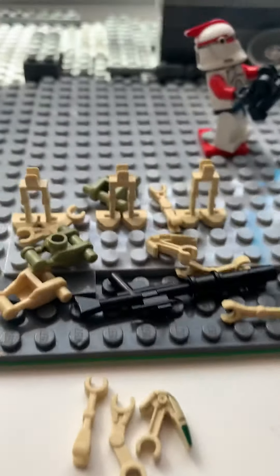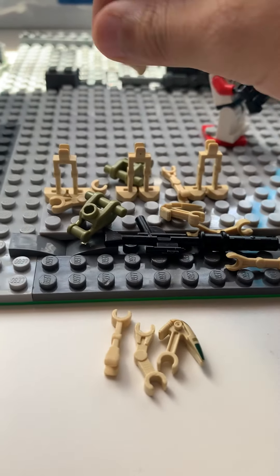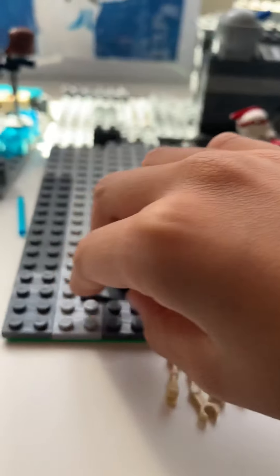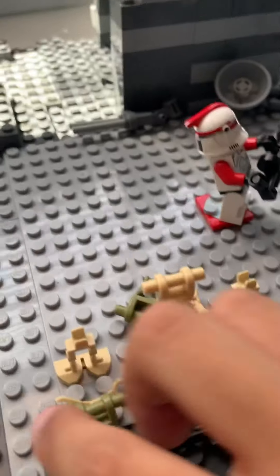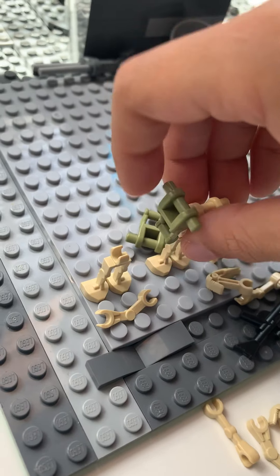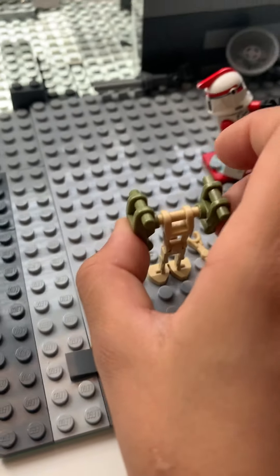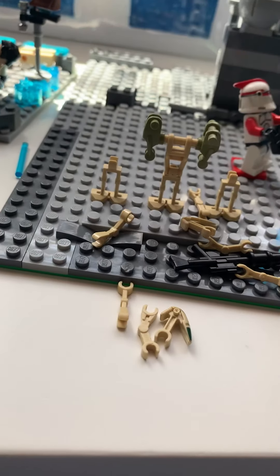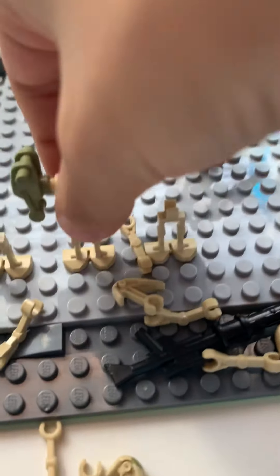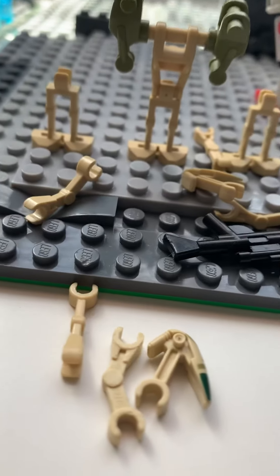All right, so there are all the pieces. You want to start with the legs, then get a chest plate and put it on the leg. Then on the sides of the chest plate, you're going to get another droid torso and stick it onto the side.